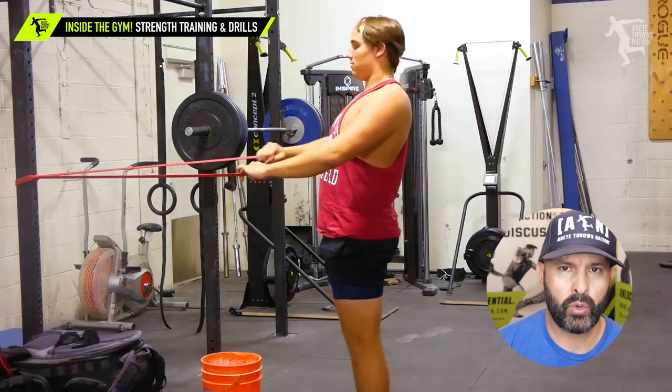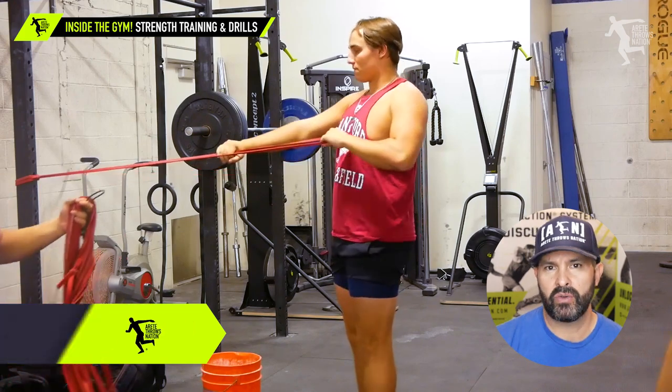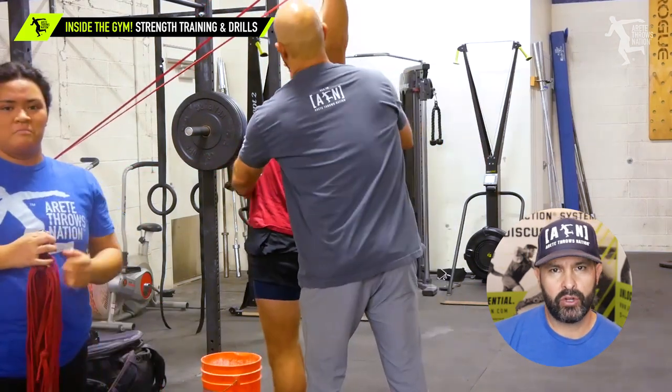One of the things we've always been real big on is we call it GPR — gross posture rebalancing. We've been adding more things to do with using our drill bands inside the weight room.